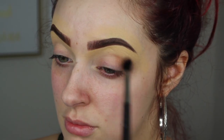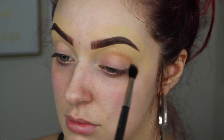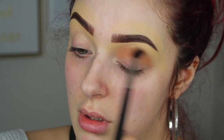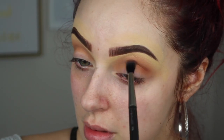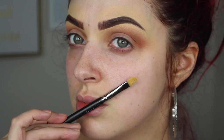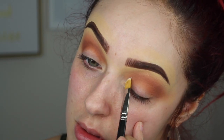You just want to take this tan color and apply that as our transition shade in the upper crease, and keep building that color until it's as intense as you want. Then take this warm brown with the same fluffy brush and apply that to the crease as well. Now take some concealer to do a cut crease — I'm using a flat brush and the MAC Select Cover Up concealer.